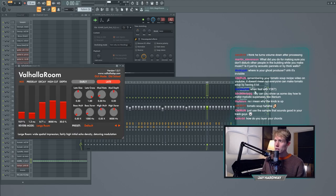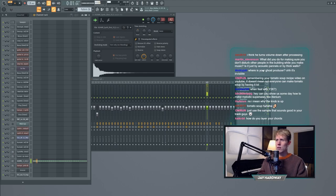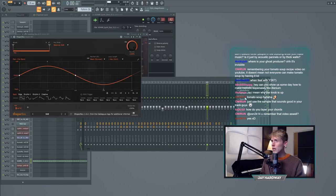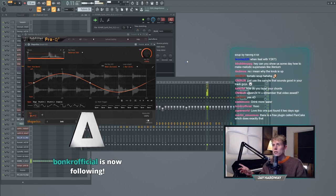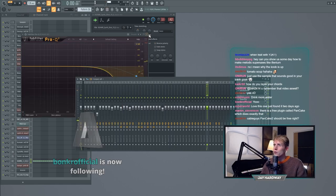I added some effects - first EQ to take out low frequencies, then a pretty big reverb. I took out some higher frequencies that were annoying. The cool thing is the Shaper Box using the pan effect - it lets you automate left and right panning of a sound according to the timing of the track. You hear it going left and right every two bars. It's just a really cool addition to the buildup.